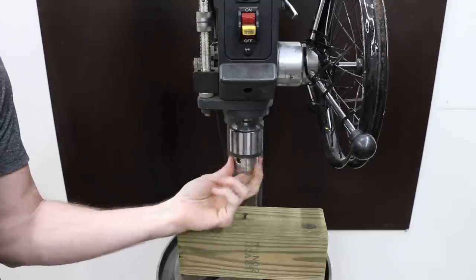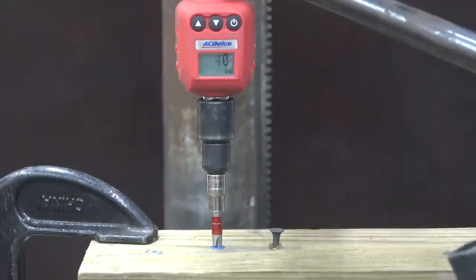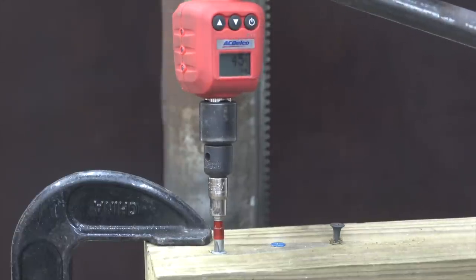I removed the belt on the drill press to allow freedom of movement. The four-inch drywall screw required 79 inch-pounds to begin backing out. The two-and-a-half-inch Tapcon required 49 inch-pounds. The two-and-a-half-inch exterior screw required 45 inch-pounds.